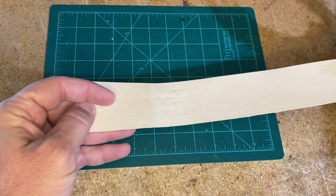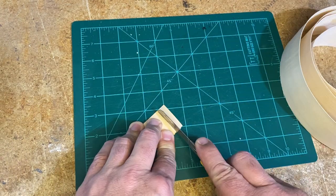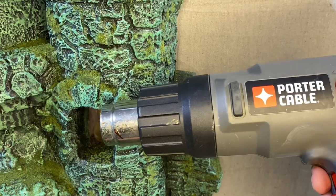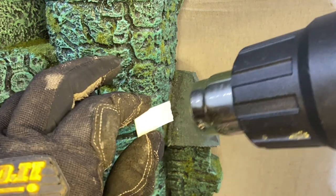Here I've got some real wood grain veneer with adhesive back that you can get from any hardware store. I'm going to use this for the shingles and any of the wood parts that are on the castle. I'm going to use a heat gun to heat up the glue on the back of the veneer so I can stick it to the roof.